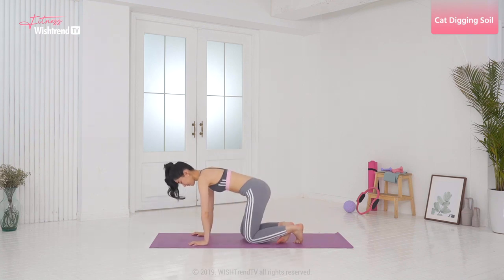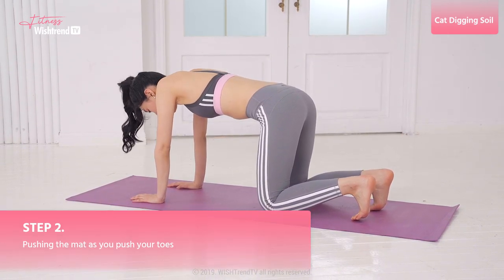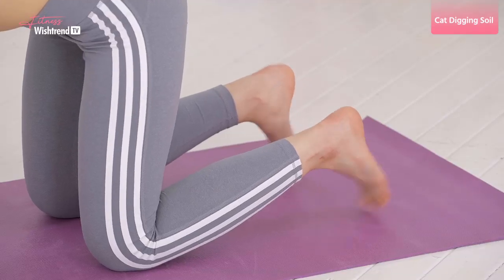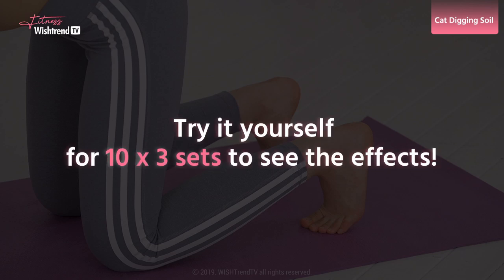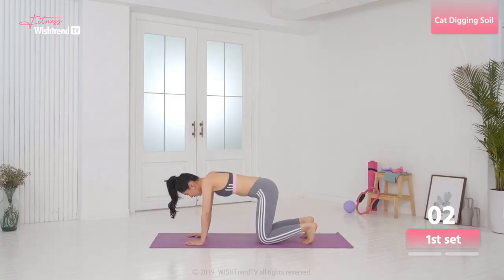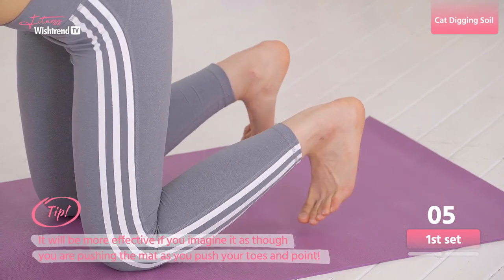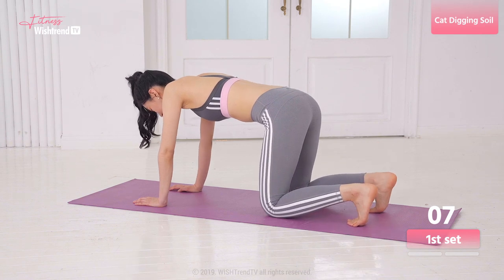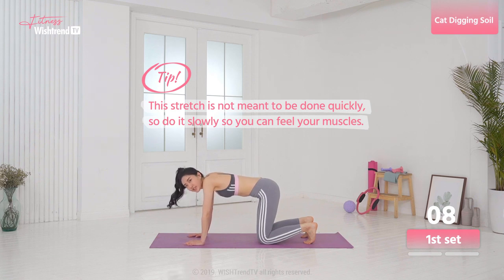Put your knee and your hand flat on the mat and we're gonna push the feet and ankle like this. Don't forget to breathe. It'll be more effective if you imagine yourself pushing the mat as you push your toes and point. The stretch is not meant to be done quickly, so do it slowly so you can feel your muscles.